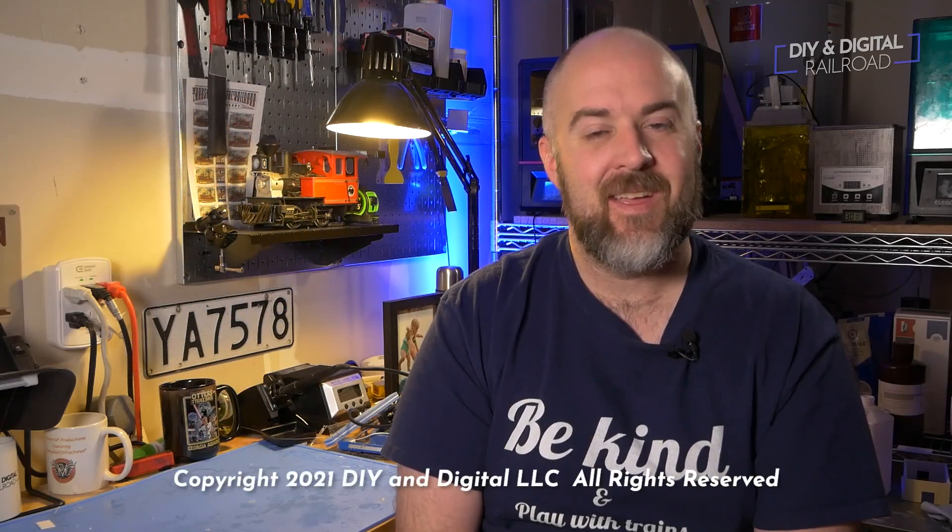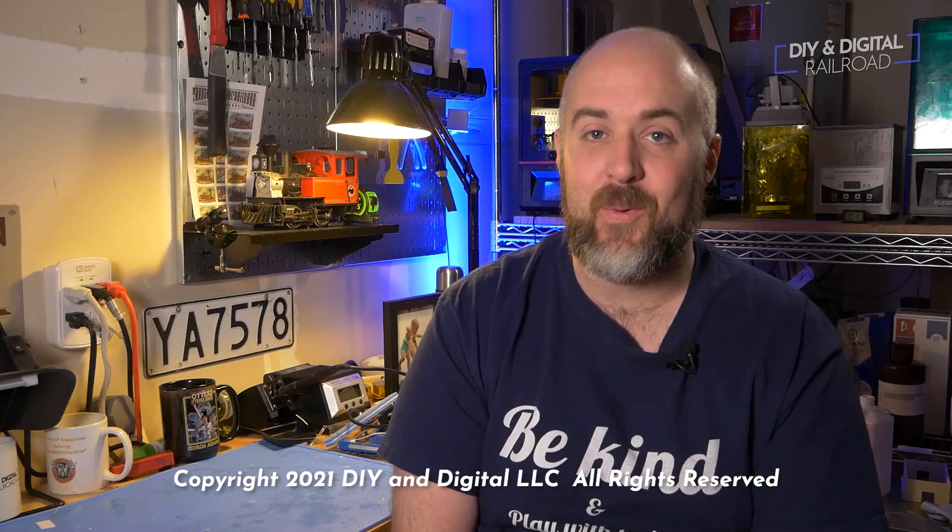I also want to say a big thank you to all of my patrons. You can check them out right here — you can become a patron for as little as $1 a month. Thank you guys so, so much for watching. Until next time, I'm Jimmy from the DIY and Digital. Stay safe, be kind, and happy railroading.